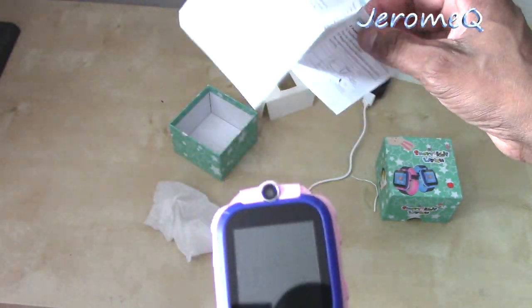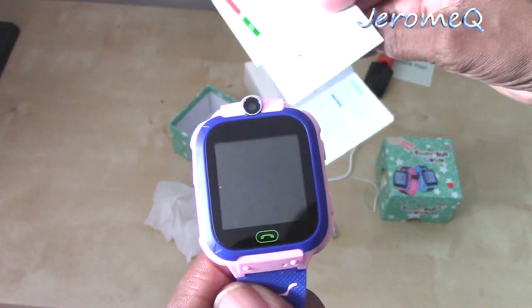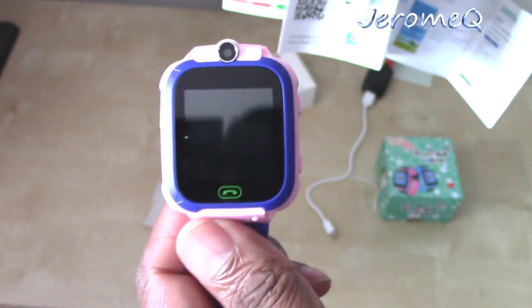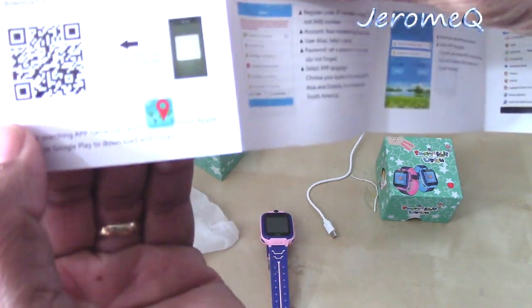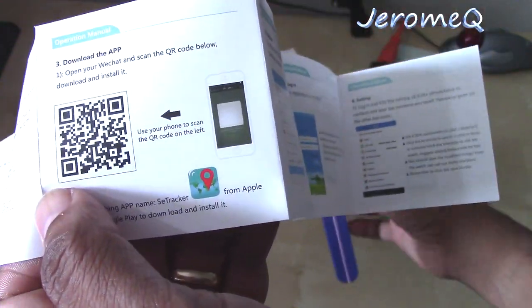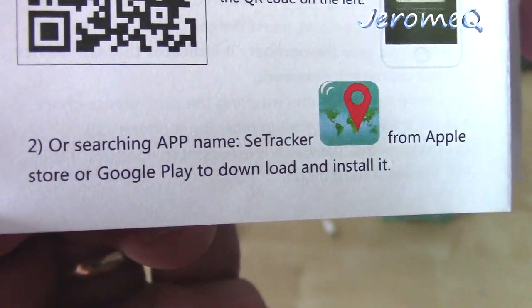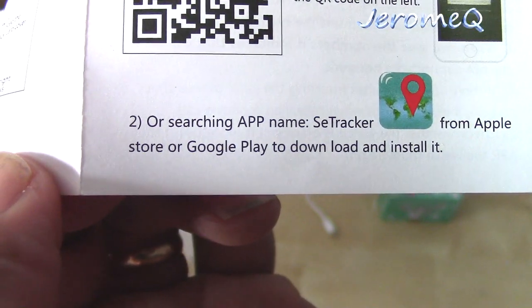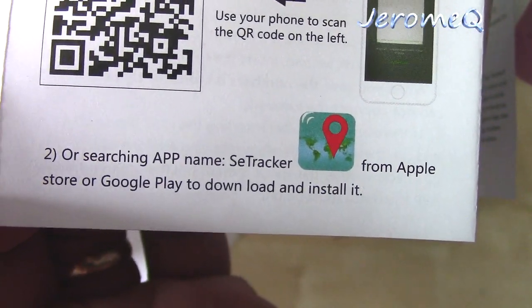Once you get your hands on this watch, read carefully through the manual about all the features it has. There's a whole lot of interesting features on here that I can't even go through all of them. But I can tell you about one particular app — if you want to download the app for this particular watch, because it comes with its own app, you go to the app store. According to this, if you want to go to Apple or Google Play, you want to look for an app called SE Tracker. And that allows you to track this watch.